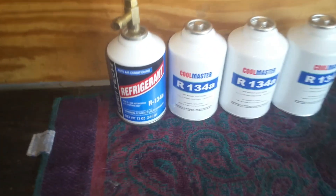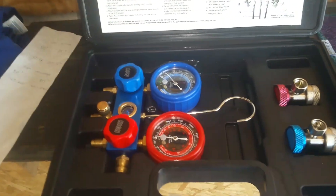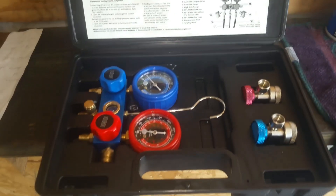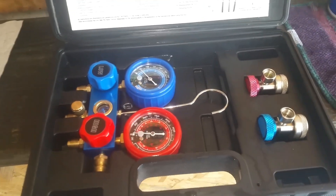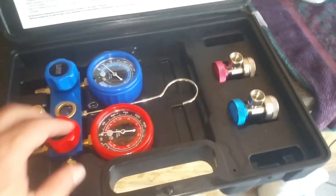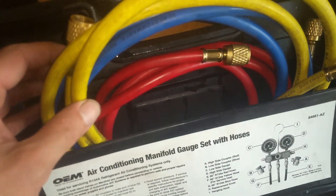I've got four cans of 134A, and I've rented a kit here. You can get this at AutoZone — they're pretty good about renting these. It's like a $300 deposit to rent this, and you're going to get your gauges, your connectors, and your hoses.